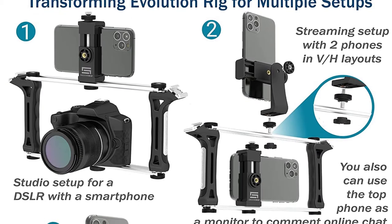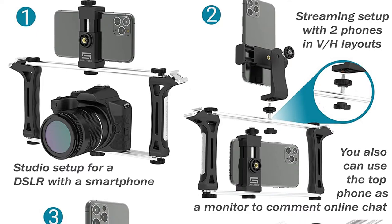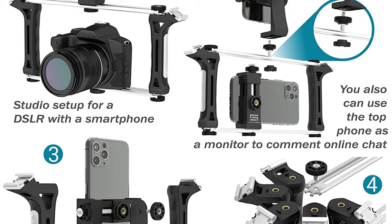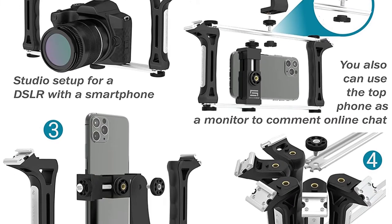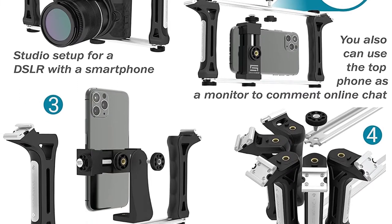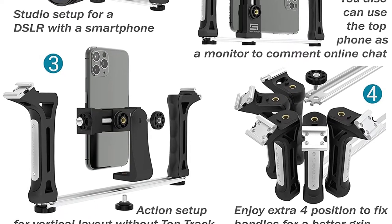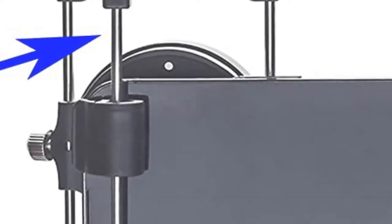DreamGrip doesn't give exact specifications for smartphone compatibility, but if your phone was made in the past 5 years, it should fit. The Evolution Pro doesn't come with any accessories, but it's prepared to handle several of them. The top of the rig has 3 standard-sized accessory mounts and 2 shoes.